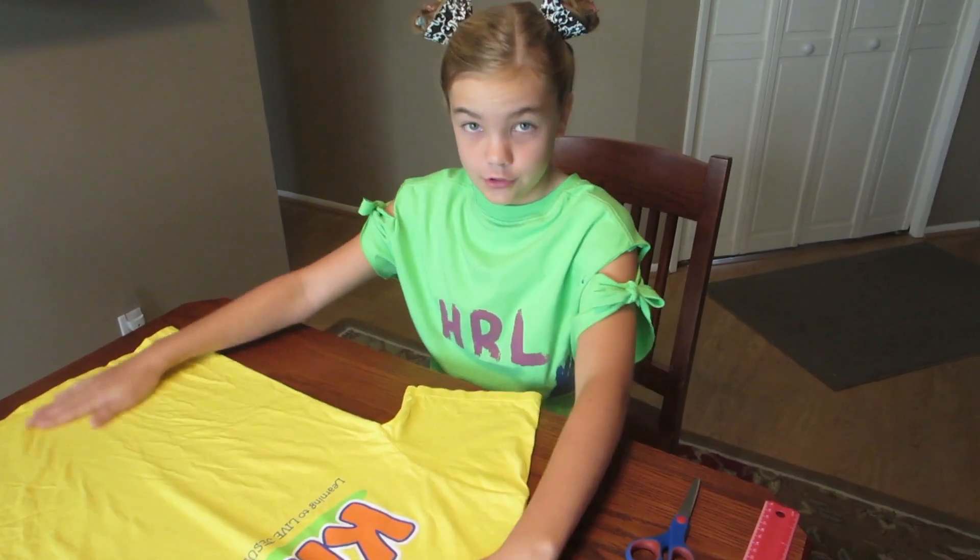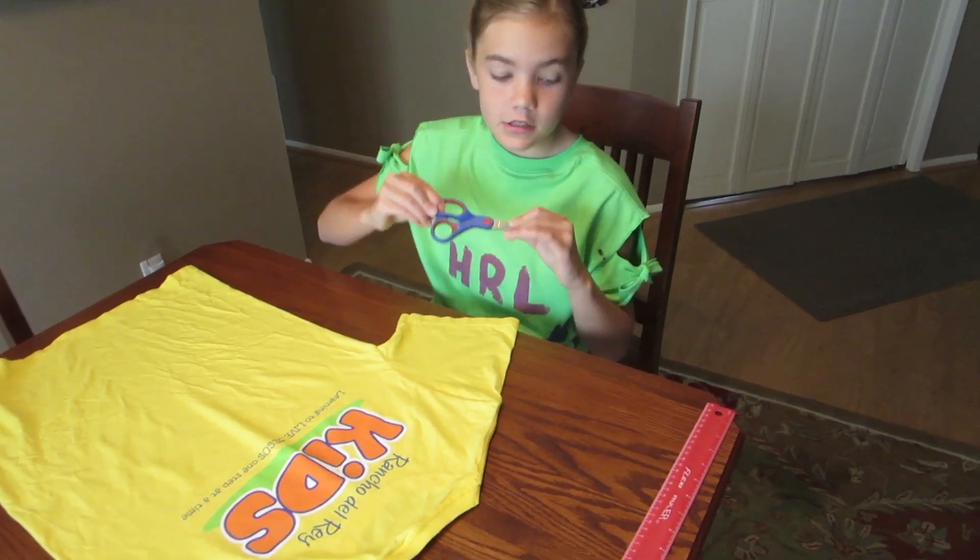What you'll need is a shirt, of course, some scissors, and a ruler.